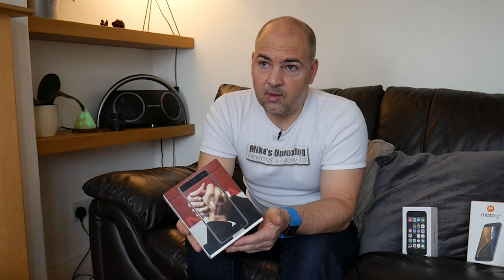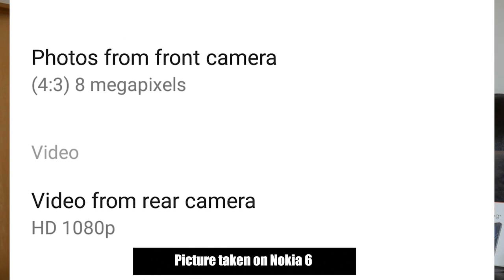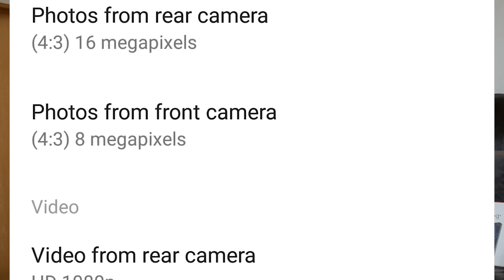For video, you can shoot 1080p at 30 frames per second, which is pretty standard for this kind of budget phone. What is quite unusual at this price point is that the front-facing camera can also shoot in 1080p, so if you're making YouTube videos or streaming to Facebook you can shoot with either camera at pretty good resolution. This model also has two built-in stereo speakers — the earpiece at the top and a bottom-firing speaker — which is again quite unusual for this price point.